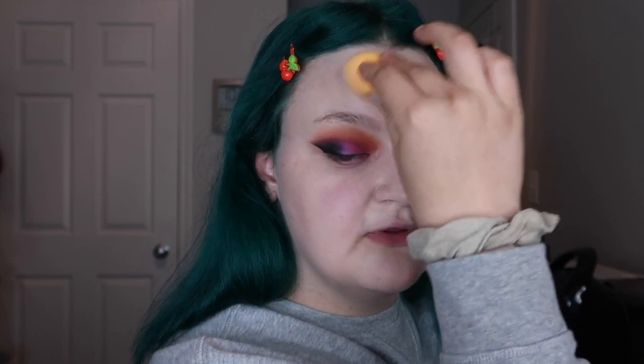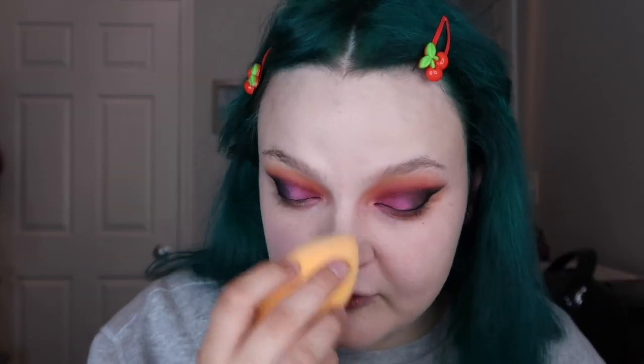Lately I've been applying foundation first with a brush, blending it out and getting it where I want it, and then going in with a sponge to get rid of streaks and pick up the extra. I think I saw somebody do it in a video and tried it. The foundation does look pretty. I take my stained makeup wipe and wipe off the extra foundation off my brush, just to keep it cleaner longer and so the bristles don't harden.